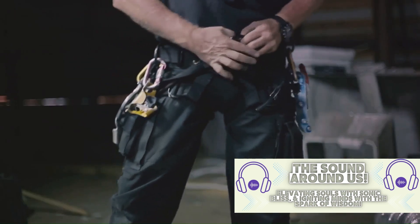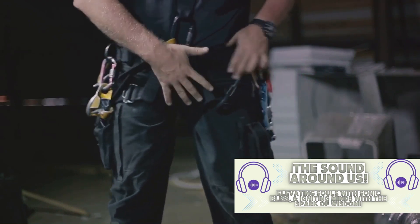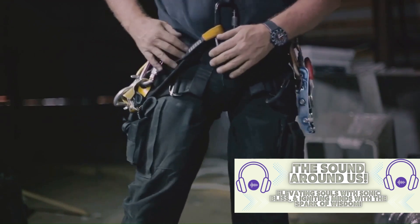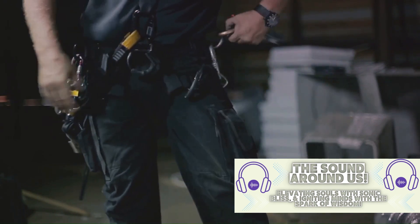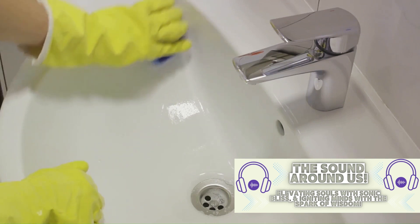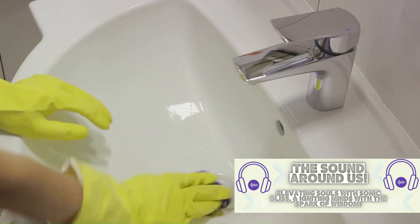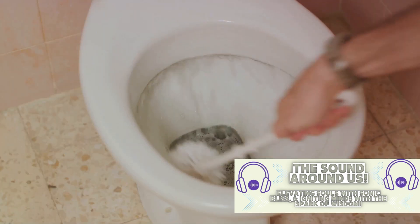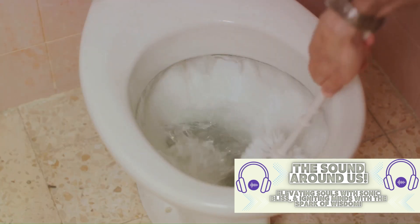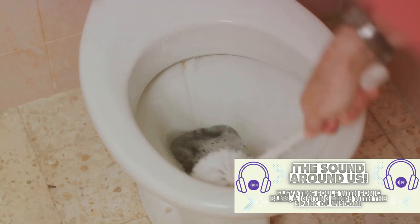As you work with these tools, remember to prioritize safety. Always wear gloves to protect your hands, and if you're using a hand auger, make sure to wear safety goggles to protect your eyes from any debris that might fly out. It's also important to clean up after you've finished. Dispose of any debris you've removed from the drain properly, and clean your tools before storing them away — you wouldn't want to introduce new clogs or bacteria into your pipes the next time you need to use them.